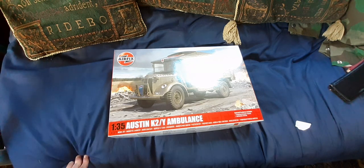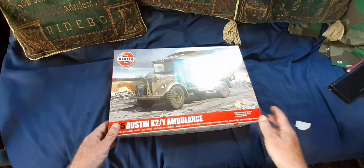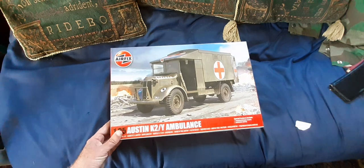The Gecko Models is far superior, and a special edition of the Gecko Models kit comes with an optional little model of Princess Elizabeth that you can display with the vehicle. The Austin K2Y Ambulance from AFIX has none of those features.